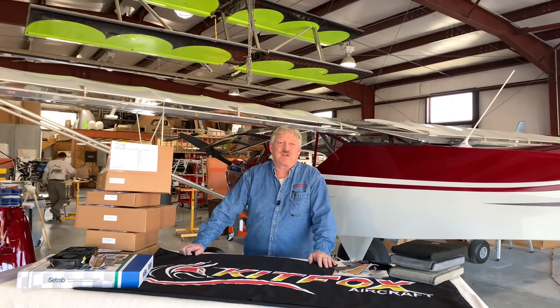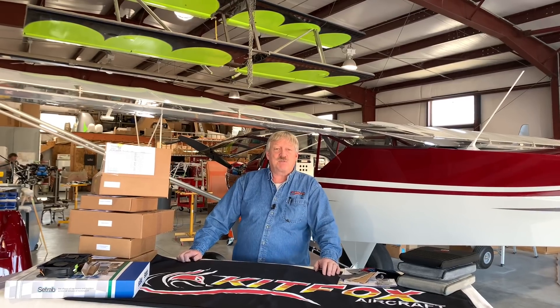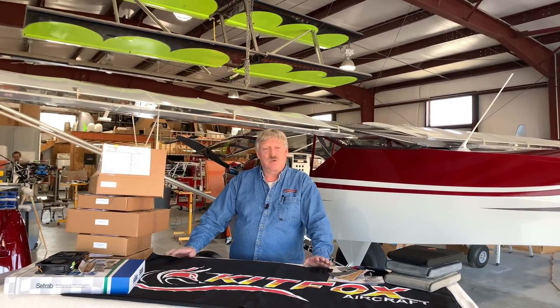Hey guys, welcome back to Kit Fox Aircraft. It's another beautiful day out, blue skies, light winds. We promised we'd bring up some other cabin options again that we talked about last week, and so here we are. We briefly talked about the prefab kit, walking around within the cockpit.